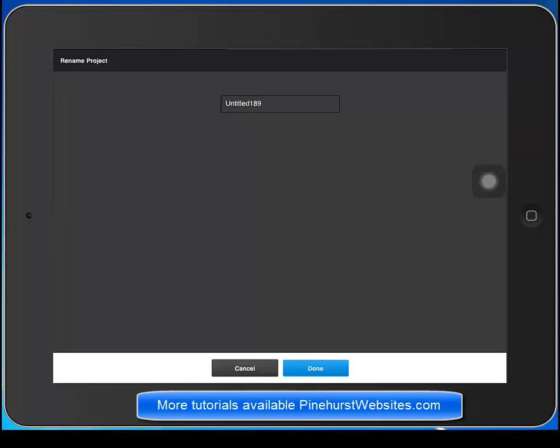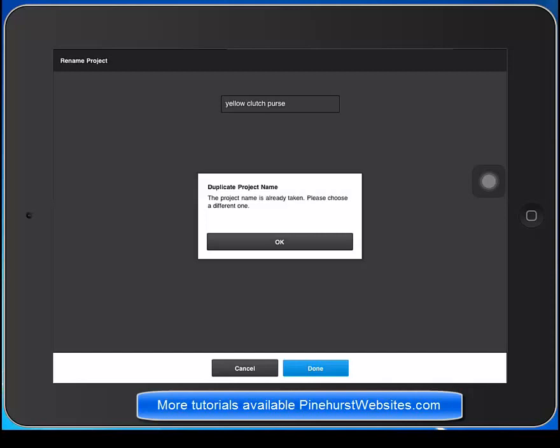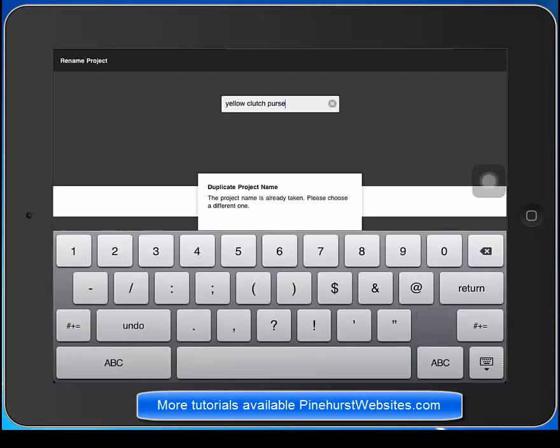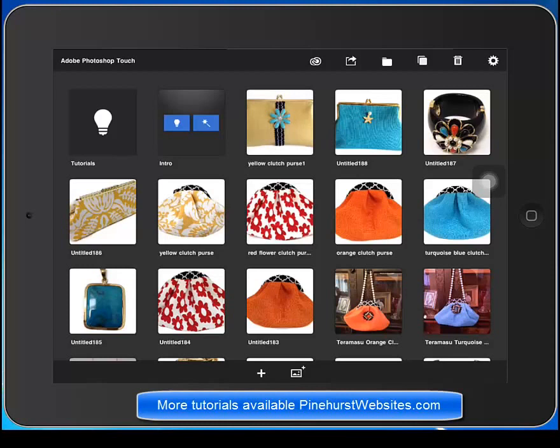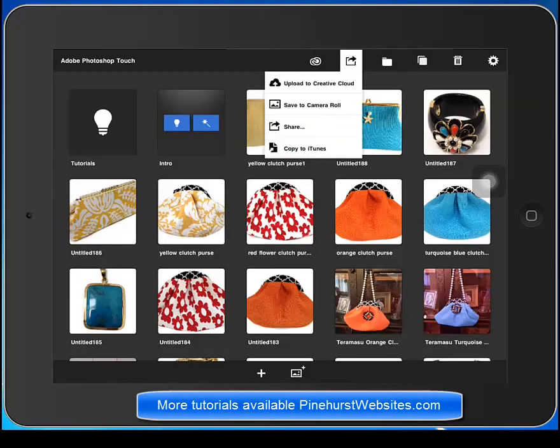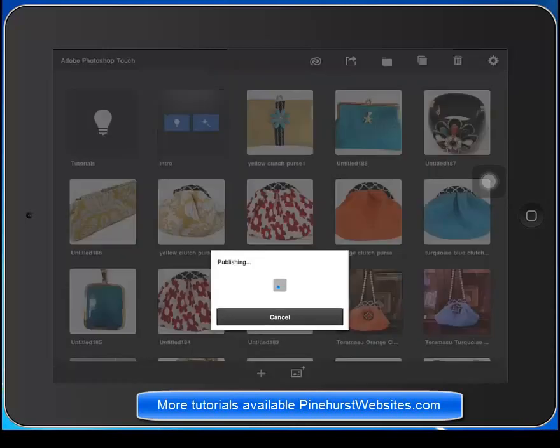Let's change the name. It will be saved as a JPEG, but let's make it more accurate — yellow clutch purse. I already have that name, so we'll just call it yellow clutch purse 1. Now we have it named. From here you can either save it to camera roll or you can share it — sharing it you can email it to yourself. We'll just share it to camera roll, then select that item by tapping it and click OK. Now it's on my camera roll and from there I can put it right onto my site.